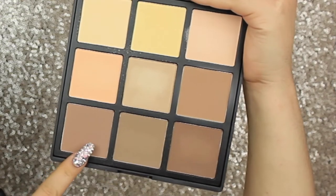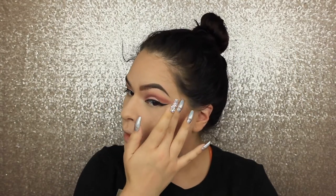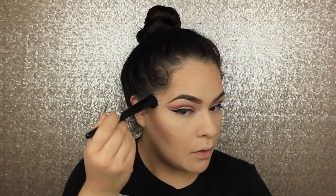I'm bronzing with the Morphe 9C contour palette — the C is for contour. I'm mixing two of the colors because on its own it feels a little too gray, and just deepening that contour up. Then blending with that same bronzer brush and baking underneath because I get a little messy. Cleaning up the contour so everything is nice and clean, letting that sit, then moving on with blush applied normally. Now I'm doing the liquid illuminator from Sephora — apply it with your fingers and blend with a little ELF duo fiber stippling brush.